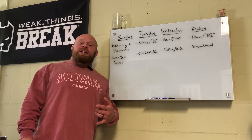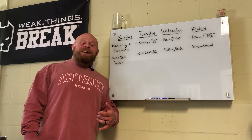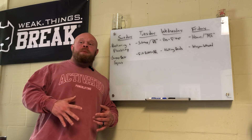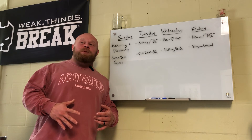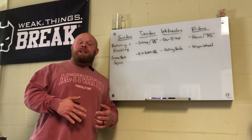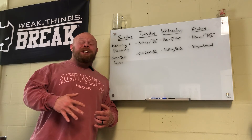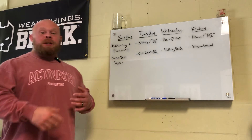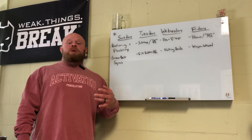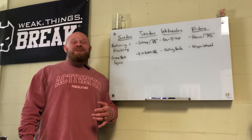In my previous bouts of sumo, I wasn't able to do it well because I got a ton of hip pain that started affecting my squatting. What I realized is it's not that sumo deadlifts are bad for my hips - it's that my hips were not prepared to pull sumo in the way I was asking them to, with the volume and intensity I was handling per session. No wonder things hurt. This time I'm planning to build up relatively slowly, build tolerance, and progress through the movement rather than just running into a wall.